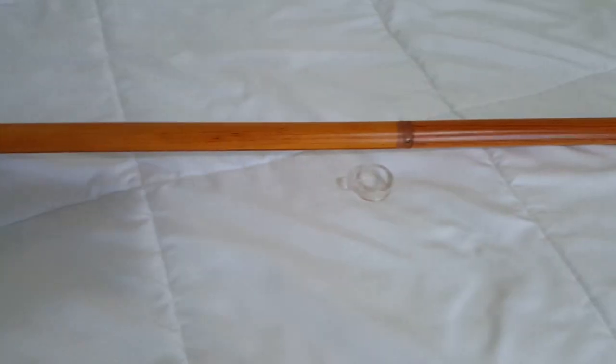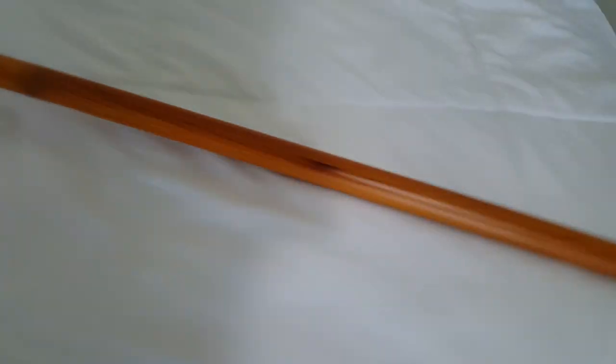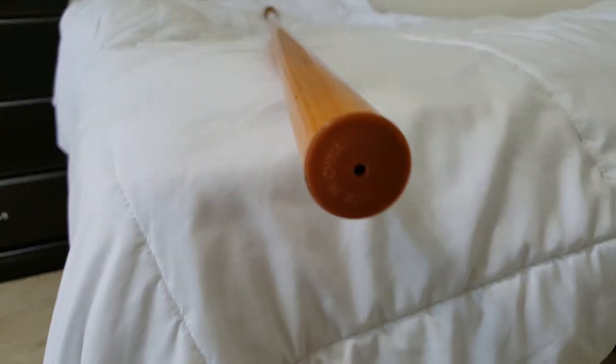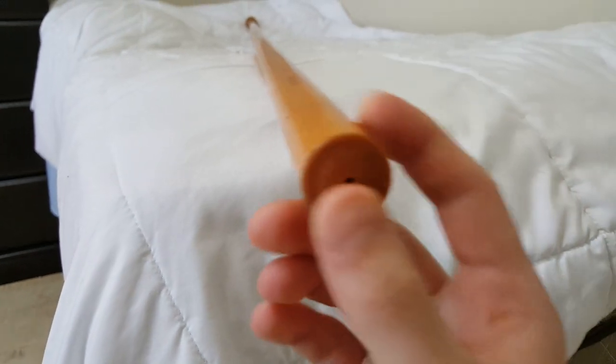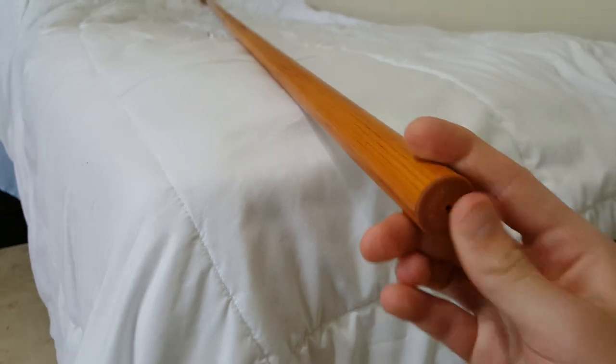One thing I like about this pole compared to the cheaper generic poles is that this ball is removable — it just screws off. Also, this bottom part here is capped off, which is nice because my cheaper one was not capped off. And sometimes that can be an issue with things bleeding off of it, or maybe insects getting inside the pole.